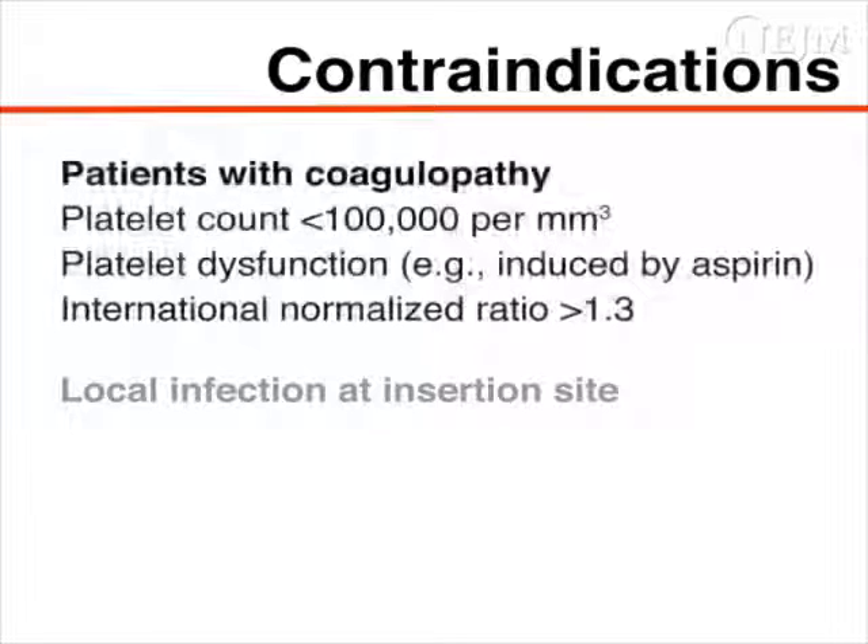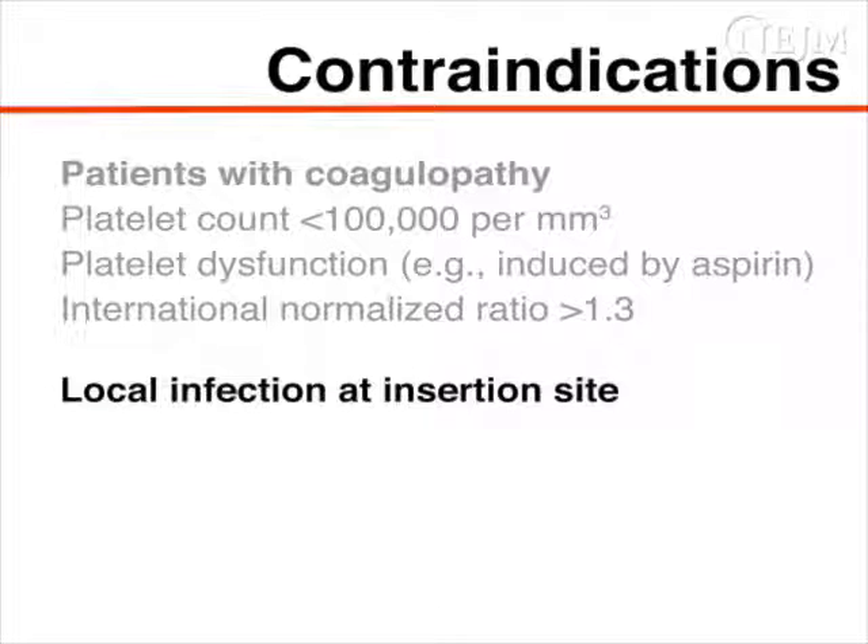Insertion of an intracranial monitor should be avoided in patients with coagulopathy. Also, ICP monitors should be inserted at a site that is away from any local infection.